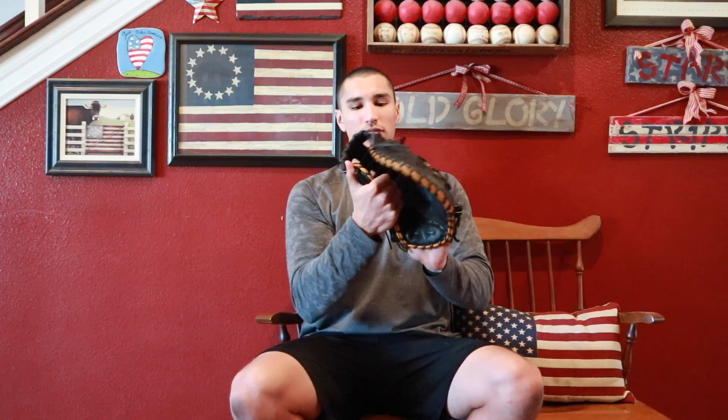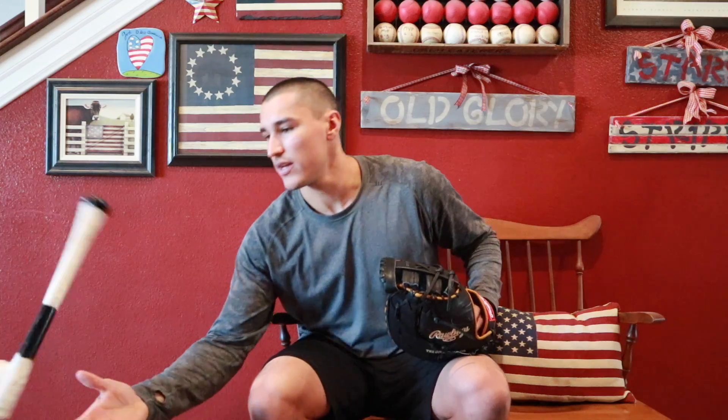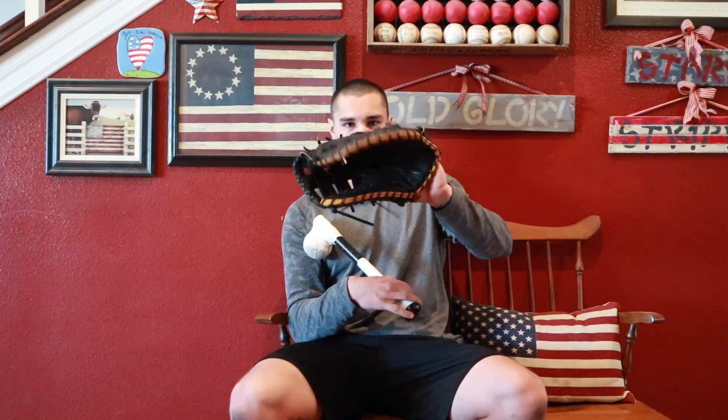Anytime a ball hits my glove, any part of it, I want it to work to this pocket. I fold this in, fold this in, fold that in so the pocket stays nice and deep. The other thing I did is take an old bat — an old wood bat or just a stick — take a baseball and some tape and attach it, and you make yourself a nice little homemade mallet. Not everybody has the ability to have someone chuck balls as hard as they can to break in a glove, so this is perfect for that.